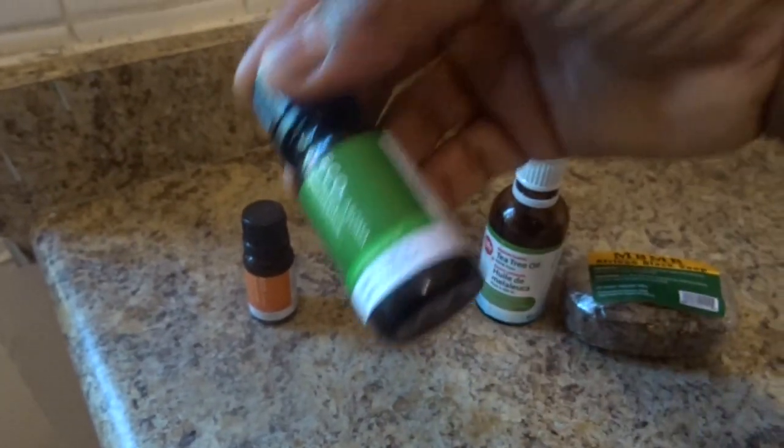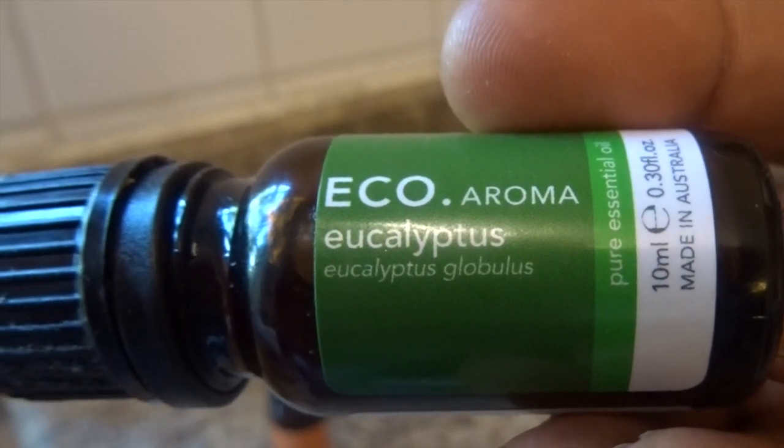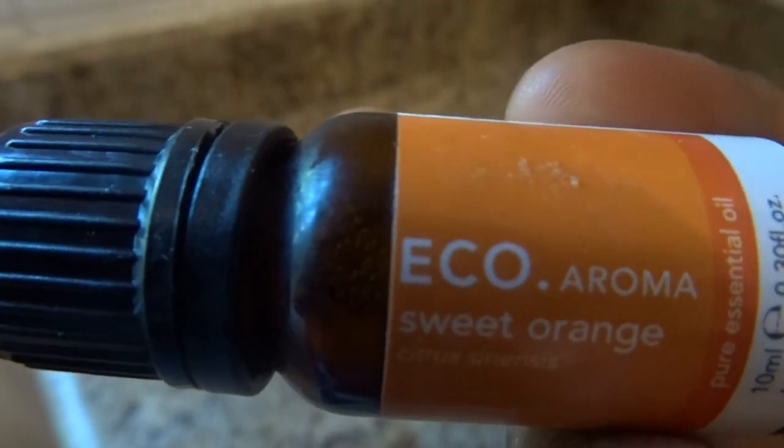You guys know tea tree oil is so antiseptic. I'm going to be adding eucalyptus oil, and also some sweet orange oil. I usually add the sweet orange oil at the end of everything.